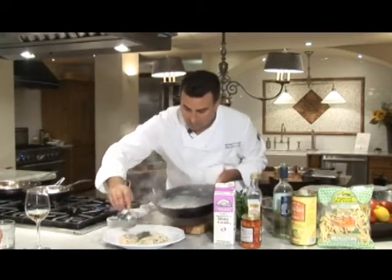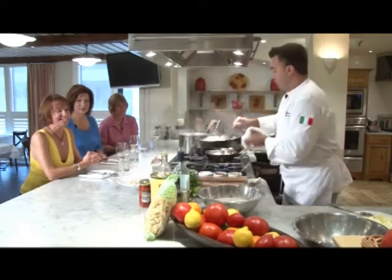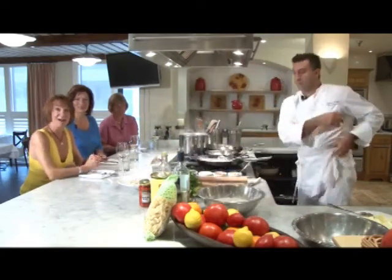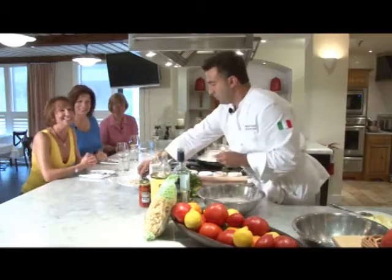That's beautiful. Thank you, Chef Michael. As always, great recipes here at Michael Anthony's, available online. Thanks for joining us here on Girl Talk. We're going to dig in — we'll see you next time. Voilà!